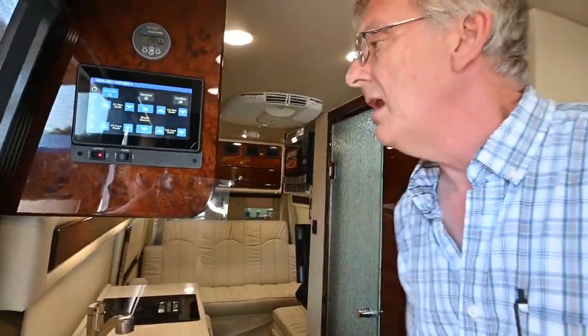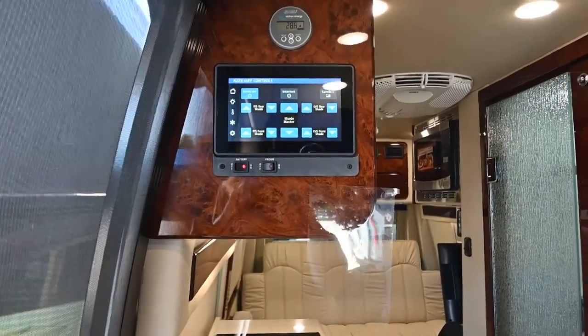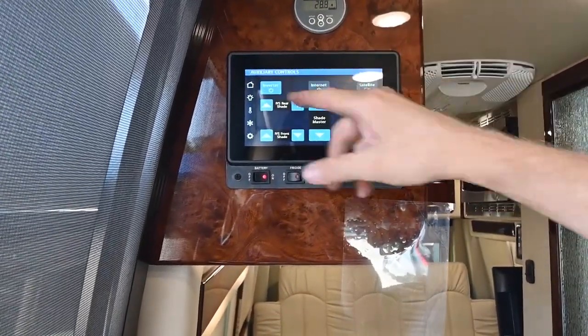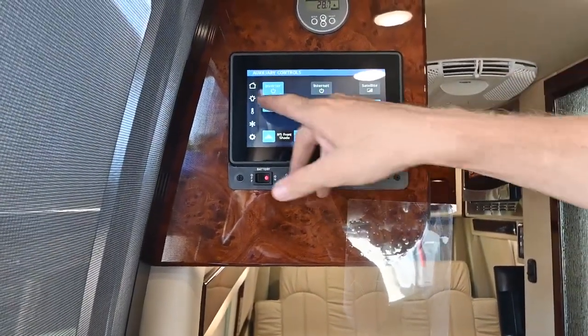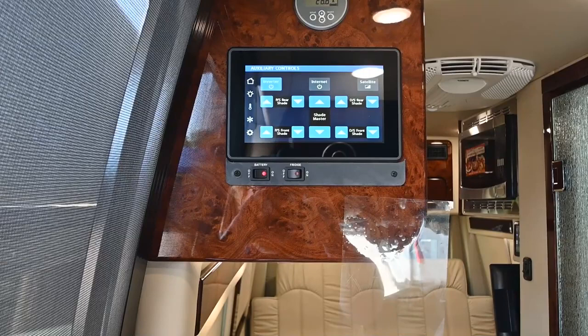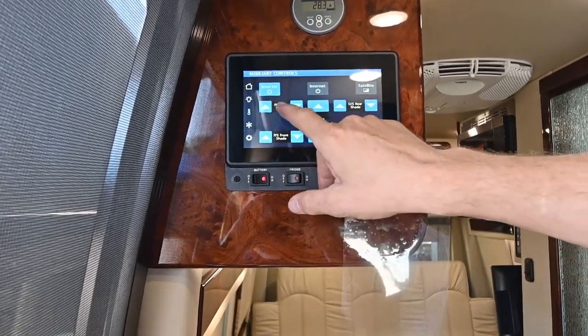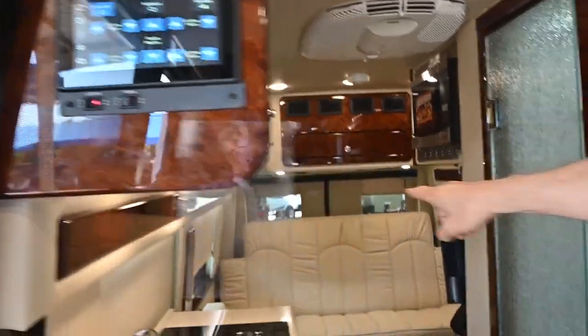The microwave up here is a convection microwave so you can operate it in any mode. It also has a grill on it so we can grill inside and brown our foods. I've got my inverter switch turned on so when I do pull my shore power, the inverter's already on and the kids or whoever's sitting back here can watch TV as we drive. I can also run these shades up and down - you can see they're motorized shades.